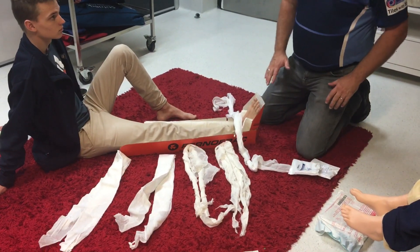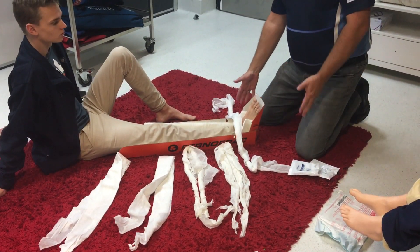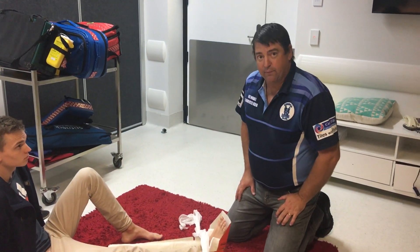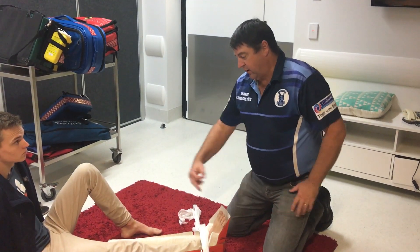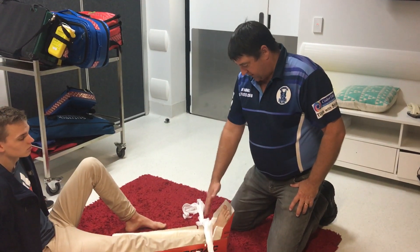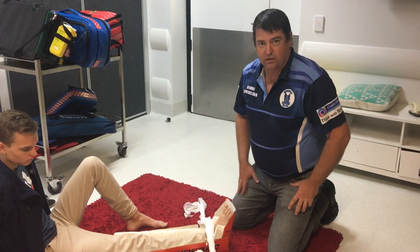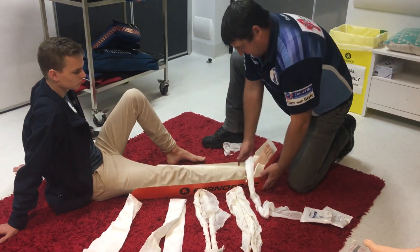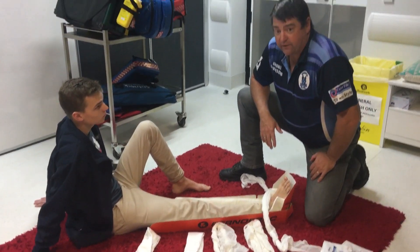When we do this, the first thing I'm going to do is lift the box splint up and pull these bandages through. When we tie stuff off, we're going to go above the fracture and below the fracture first, then tie our ankle strap in, and then do the top part of the leg as well after that.